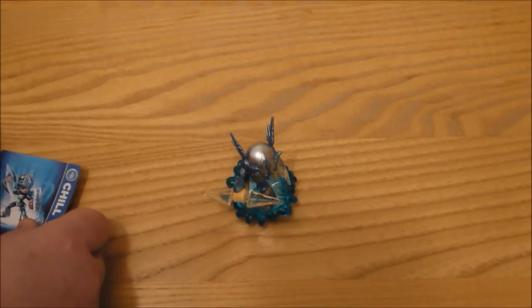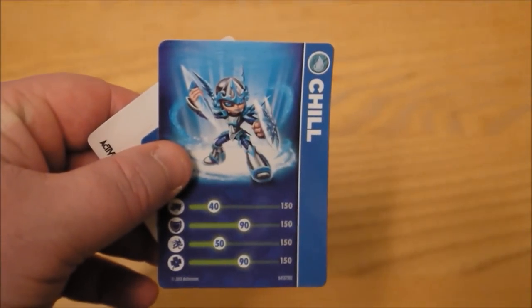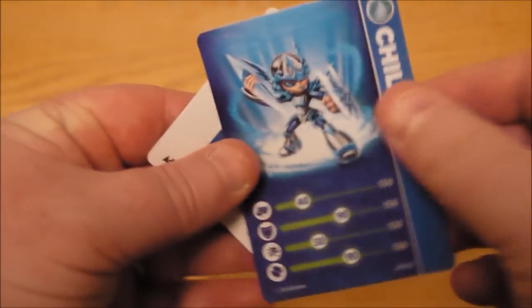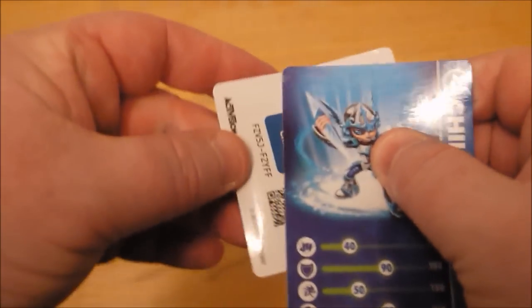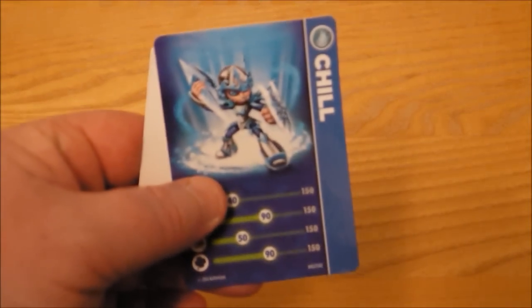Okay so we have got the code and we've got the Chill card as well. There are code stickers behind. So there we go with that one.